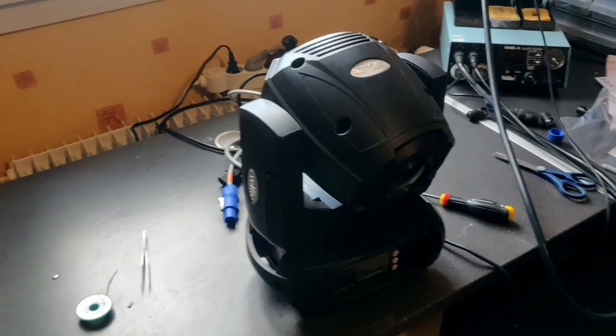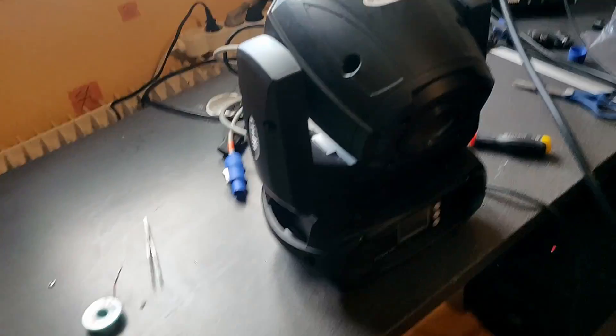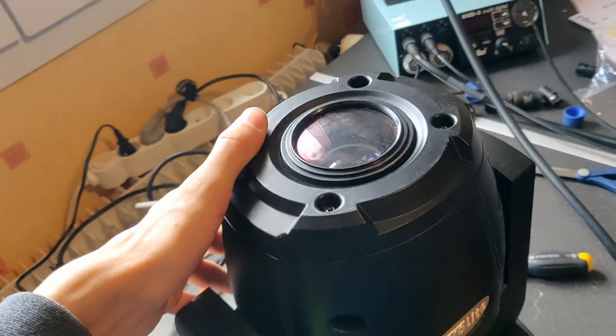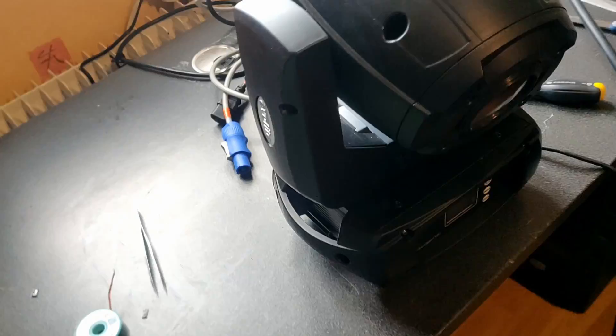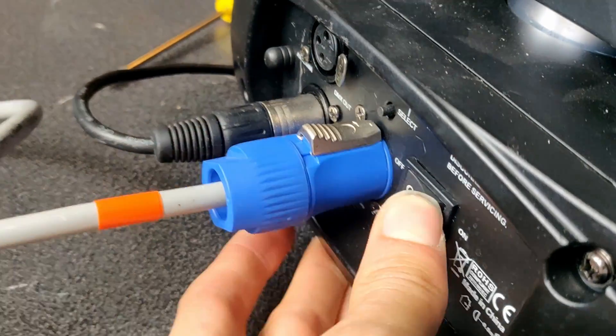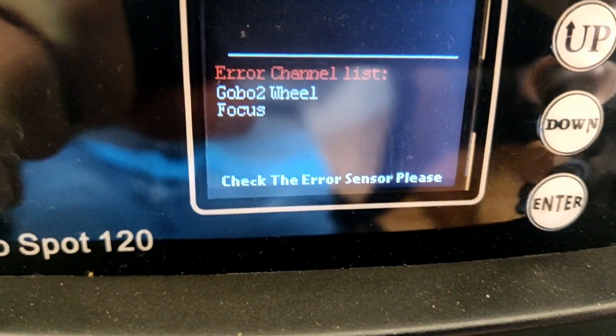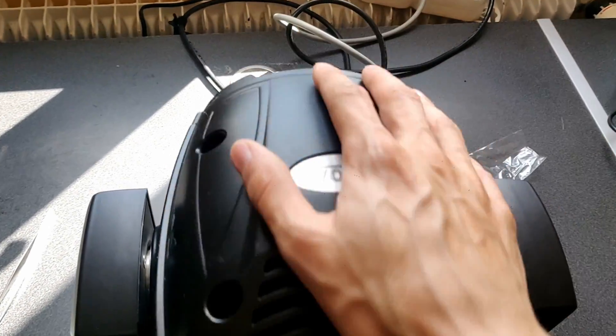Hello, it's been a while and today I'm going to repair this little light fixture, this little moving head that has an issue with the gobo wheel and the focus. So let's power it on, and after a while we get this error. We have an issue, so let's disassemble it.